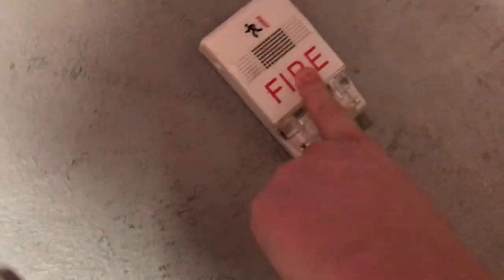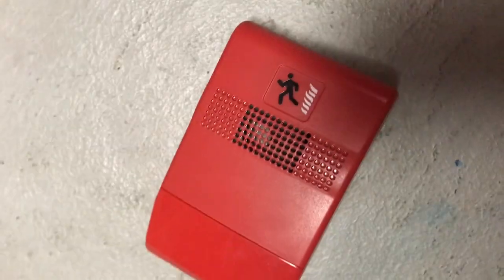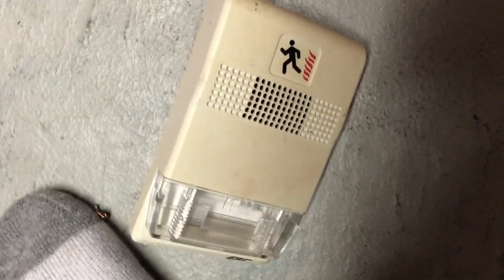Here we have a Kidde rebranded Genesis remote strobe — red without fire lettering. Here's another Genesis remote strobe — white with fire lettering. Here's a Genesis horn strobe — red with fire lettering. And then here's a Genesis horn — red with no fire lettering. And here's another Genesis horn strobe — white without fire lettering.